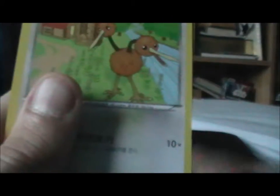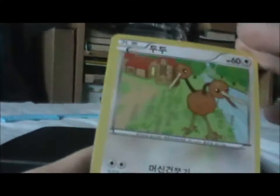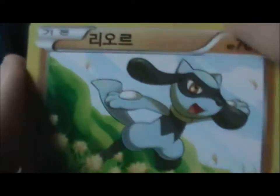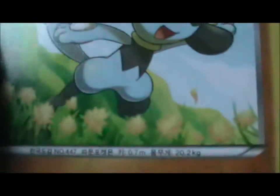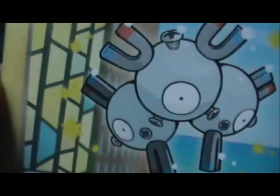Just a heads up: I have not properly collected Pokémon cards since around the Team Rocket set, which is like early 2000s, so I'm really out of this. A Riolu! I think I have that Riolu — or maybe I have a different Riolu. Is that a shiny Riolu? It's slightly differently coloured — nothing special, I'd imagine. A Magneton. Quite like that Magneton — it looks to be near a church, which is cool.